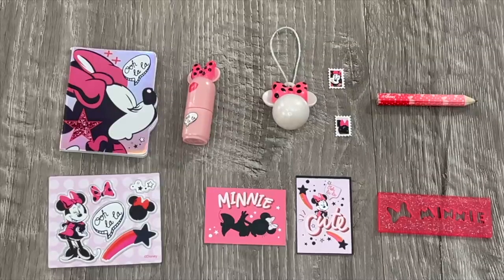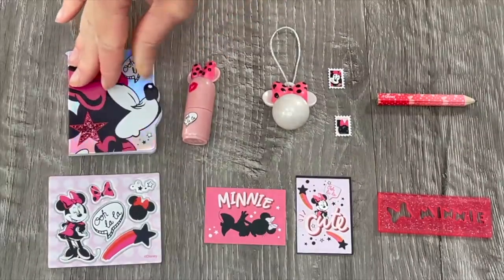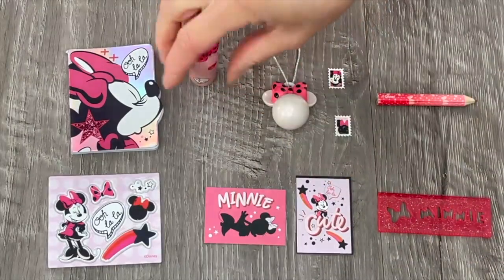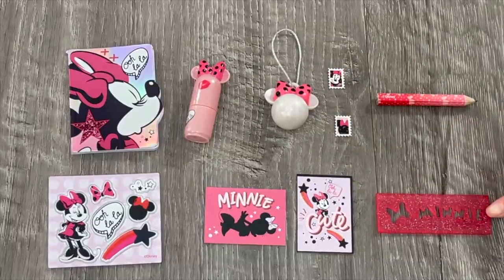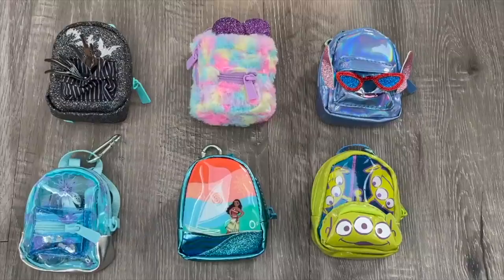Here we have an overview of the accessories inside the Minnie Mouse bag - a lot of the items are themed to the Minnie Mouse character. First off a notebook featuring Minnie Mouse on the front with a star design and blank pages inside, a highlighter you can remove the lid from in a gorgeous pink color that you can also stand up for a desk setup. We also have a bag tag, some stamps and postcards - one says Mini and one features Minnie Mouse - a ruler with stencil designs including a bow and the word Mini, a pencil, and a sheet of stickers. Overall, here's an overview of all the backpacks I opened and reviewed today - they're all so stylish and I love how they're themed to different Disney characters and movies. Thank you so much for watching!